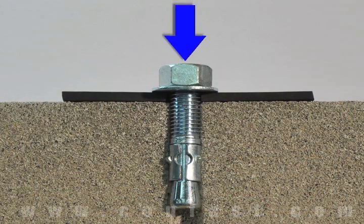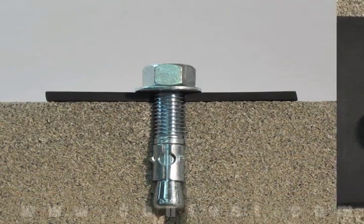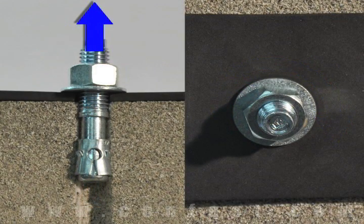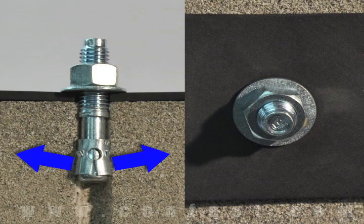First, the wedge anchor is inserted through the fixture and into the concrete. The nut is then turned clockwise, pulling the anchor up and moving the clip down, wedging the clip between the anchor itself and the concrete.